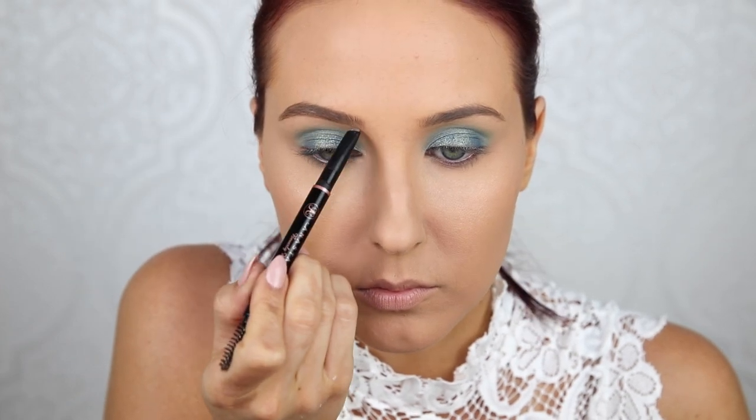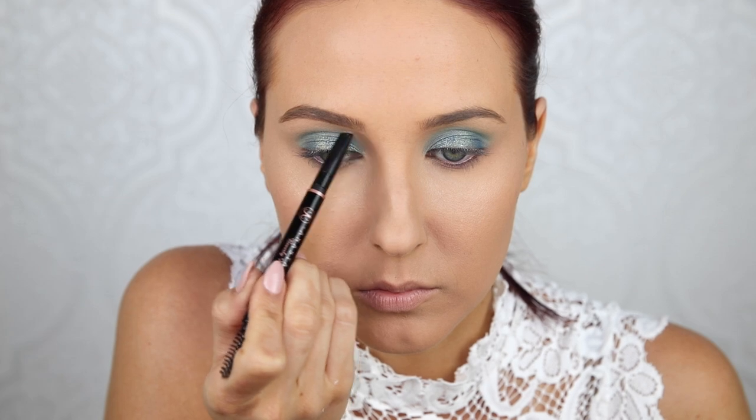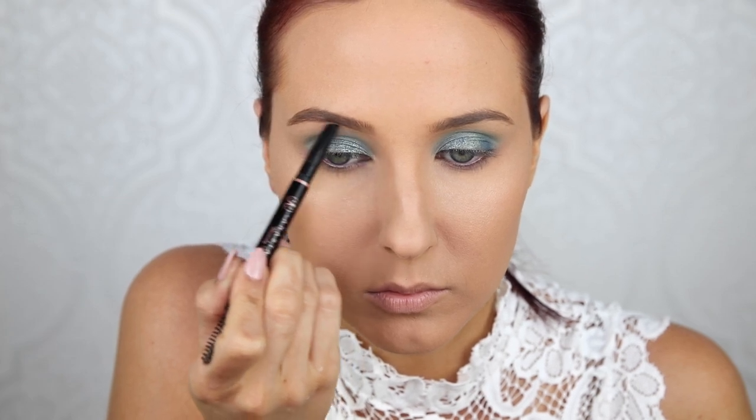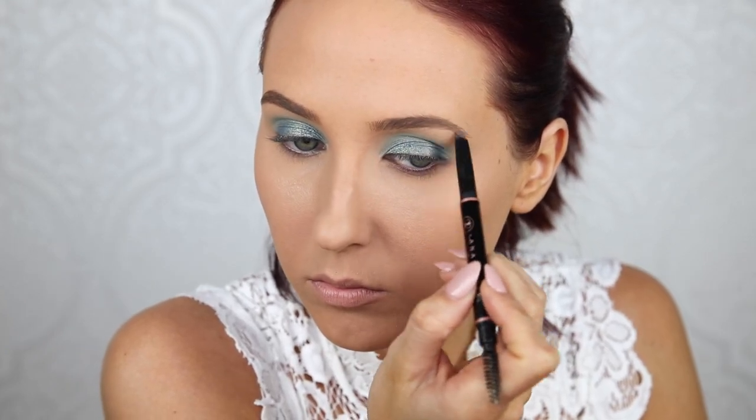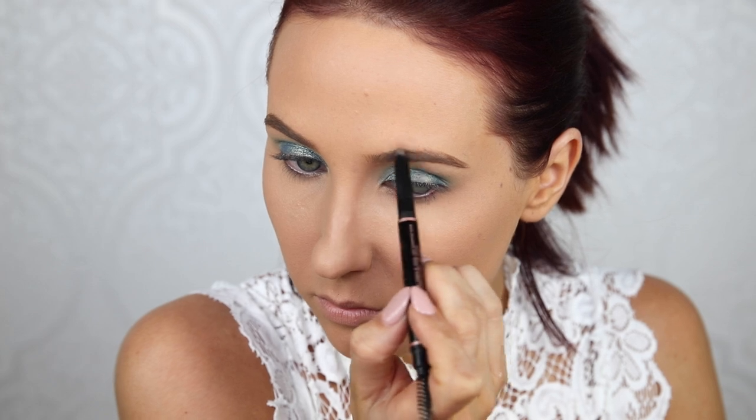Now I'm just going to fill in my brows. I'm not going to do anything too intense. I keep filling in my brows less and less recently. When I go back to my older videos I'm just like, oh my gosh, it looks like I have two brown worms on my face. I just like filling them in a little bit less now. I am using the Anastasia Brow Definer — this is my ride or die brow product. There has never been anything like this before, it is my one and only.